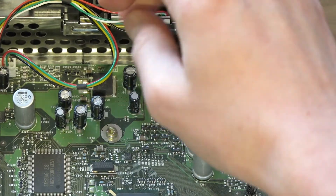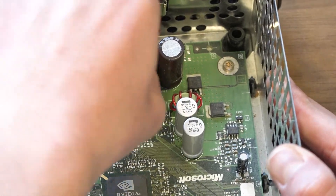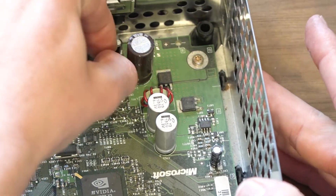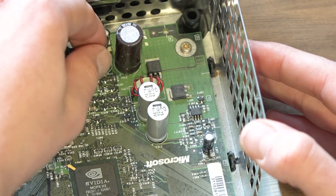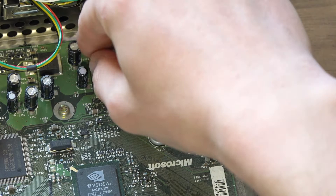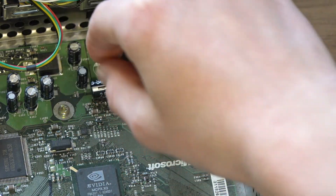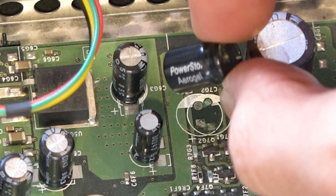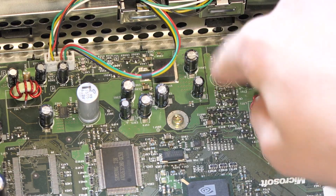To remove the capacitor, we wiggle it until the metal solder holding it into place breaks loose. If done right, it will be a clean break. To demonstrate the ease of this fix, I am using my bare hands — I would recommend using tweezers or gloves for this part. The reason we are removing this capacitor is it is known to leak acid to the point of eating through the board and killing the Xbox. I should be wearing gloves, but the point is simple — don't be afraid. You can do this. And just like that, the problem capacitor has been removed.